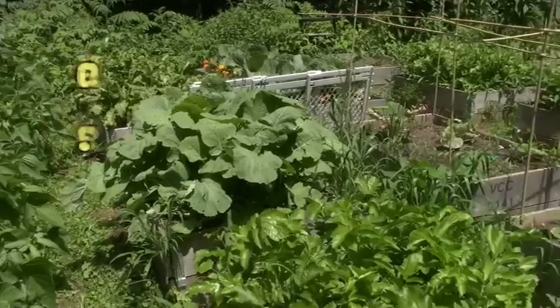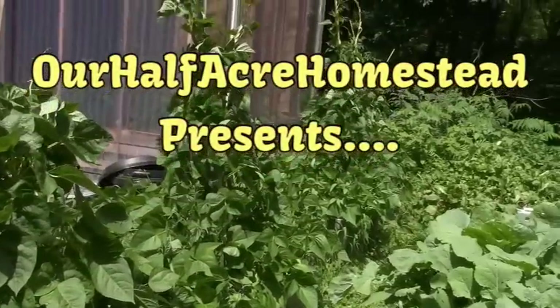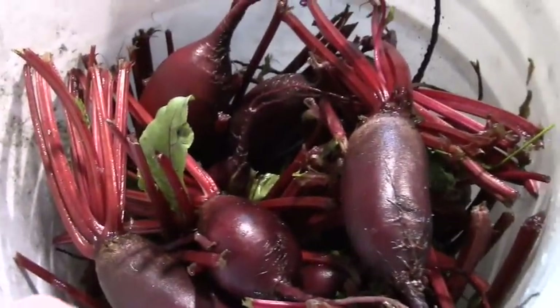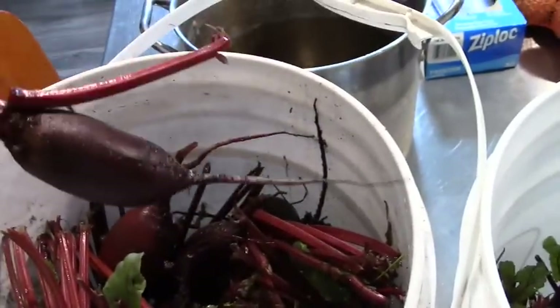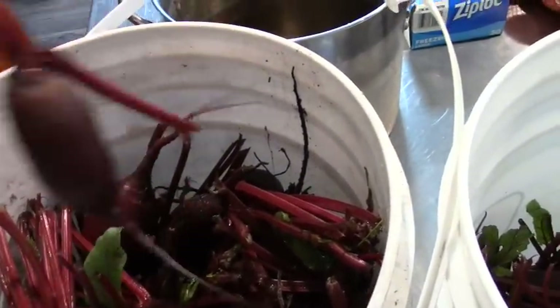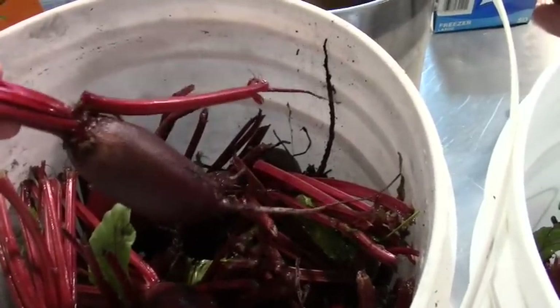Now we're canning beets. These are the beets that Angie and I picked yesterday and we just put in buckets of water and gave them a coarse wash. Now I'm going to trim the stems. I'm leaving the root on and I'm leaving two inches worth of stem so as not to bleed while I partially cook these before canning them.